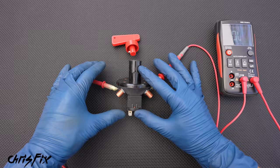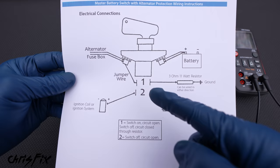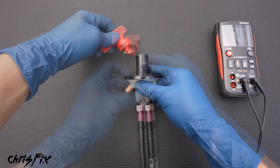Unfortunately, this doesn't stop the engine from running. There's still electricity coming from the alternator, and that's enough to keep the electrical system on the engine running. So our switch has extra poles — you can see we have four extra poles at the bottom, labeled one and two. Circuit number two can go either to the ignition or the computer of the car, so when you flip the switch, it kills the engine.